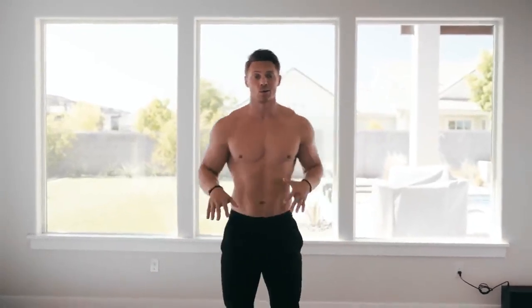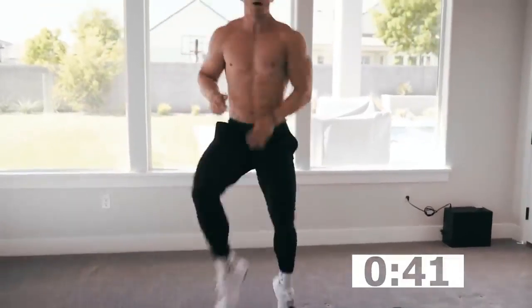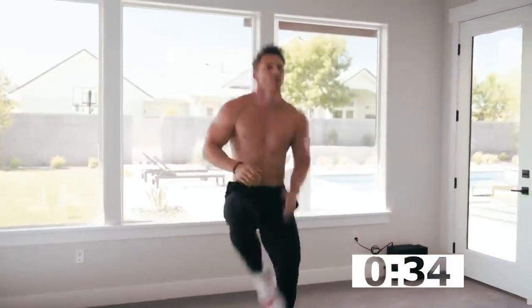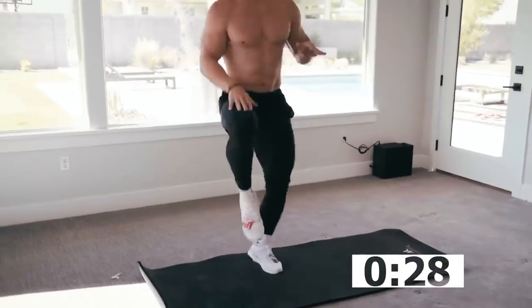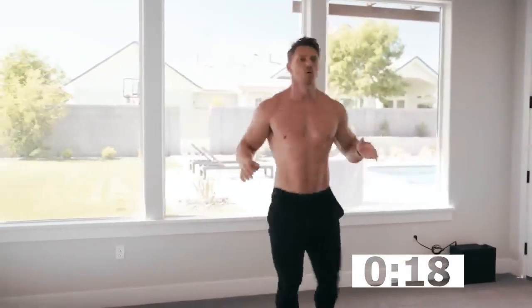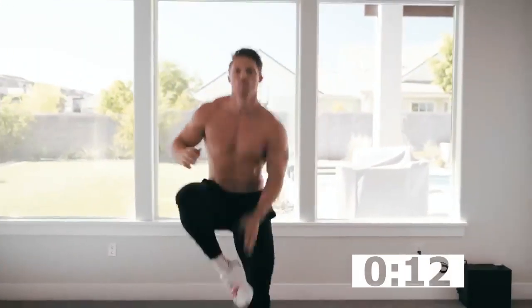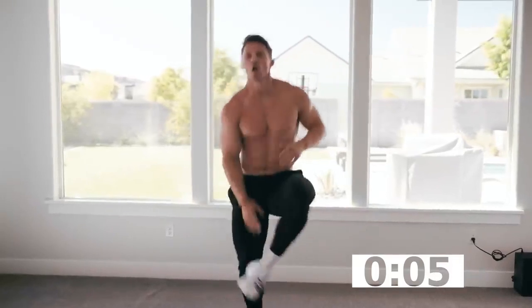The first exercise is just going to be heel taps, bringing the knees up. Let's go — you need to go fast, back and forth. We're gonna do 45 seconds. You can go high knees or touch the heels — I like touching the heels. My knees are coming all the way up. You can go back and forth, or just stay in place — whatever you can do. Speed is up. Keep working — five, four, three, two, one. Good.